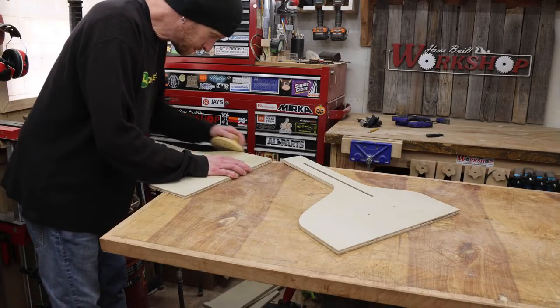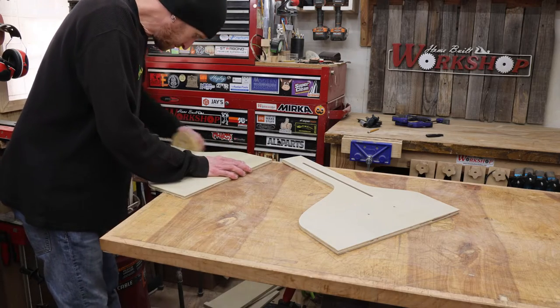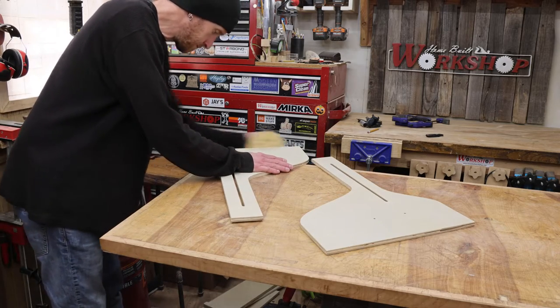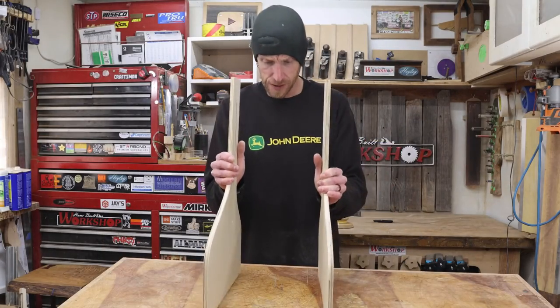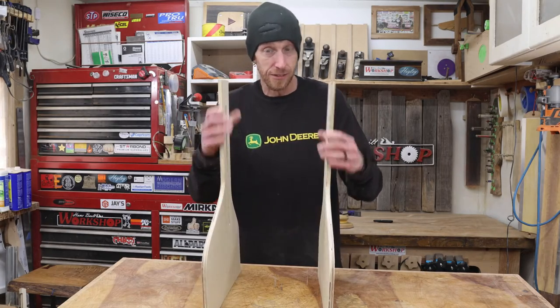The edges of these parts are pretty clean right off the CNC, but this is a veneered plywood, so the veneer does have a little bit of splintering. That's nothing we can't fix with just a little bit of hand sanding. Here are our two side pieces. Now we can start building the rest of this jig off of these.